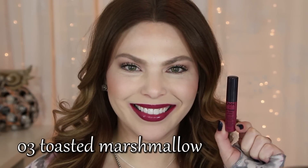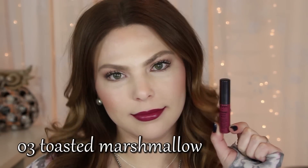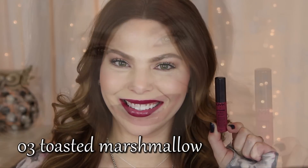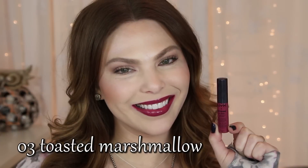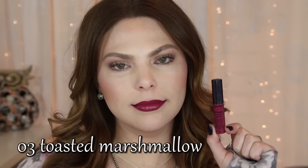Number three is Toasted Marshmallow. This is a mauve purple color. I think this is going to be one of the really popular shades because it's wearable and just a really flattering color across the board. While the texture and scent are the same as the original ones, these Intense Butter Glosses are going to be more pigmented and offer more color payoff, as the name would imply.